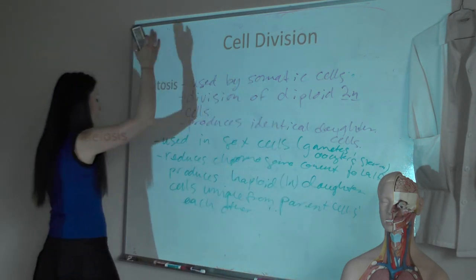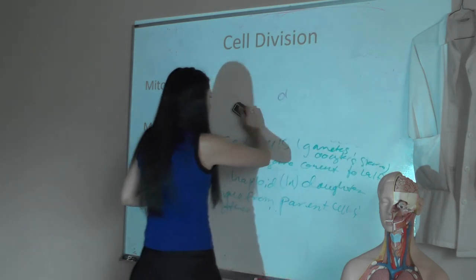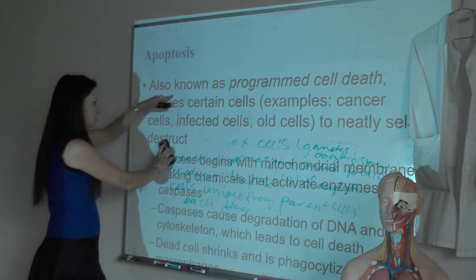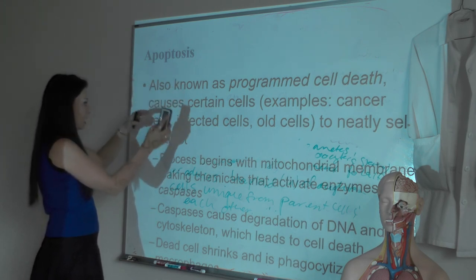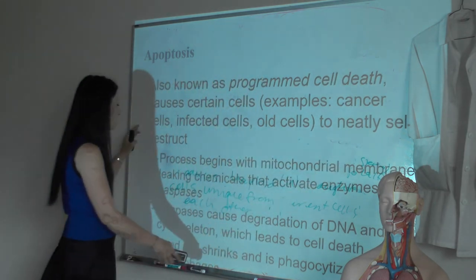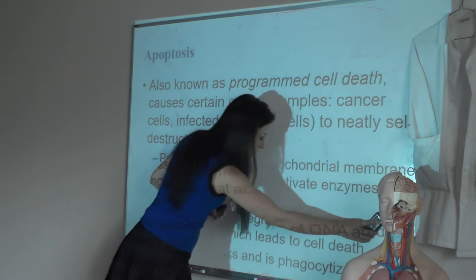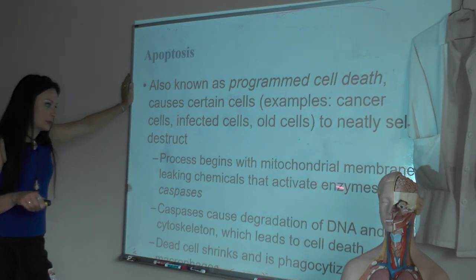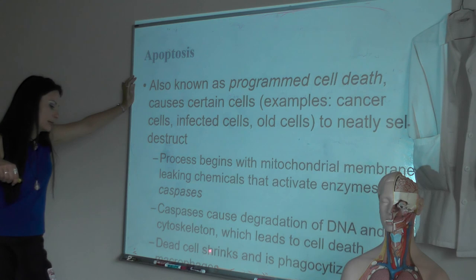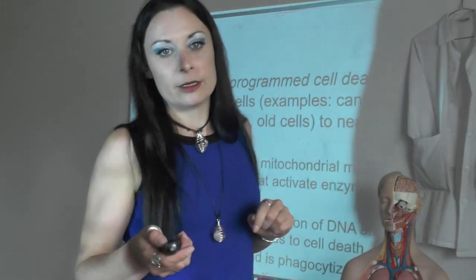The last thing to be aware of: when a cell is no longer good — when it's aged, bad for the system, or no longer doing its job — it kills itself. This is called apoptosis — programmed cell death. It causes certain cells, like cancerous cells, infected cells, or old cells, to neatly self-destruct. The process begins with leaking out chemicals that activate enzymes called caspases, which degrade the DNA and cell structure, leading to cell death. The dead cell shrivels up and is then phagocytized by macrophages, which gobble it up.